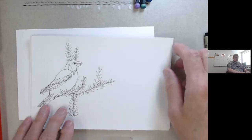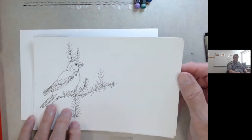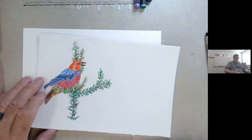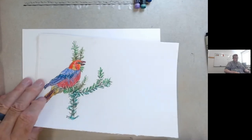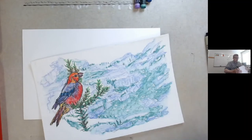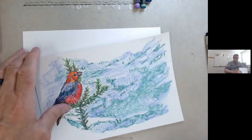Three-stage procedure: we get an object, draw it, and then we color the object with our water-soluble crayons and dab them up. And then the third stage, we put in a background here to our object.